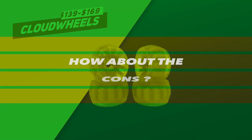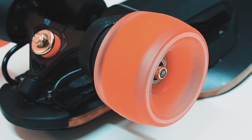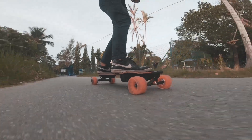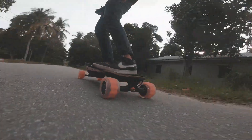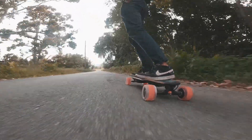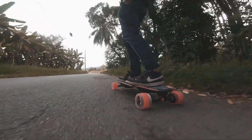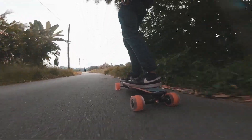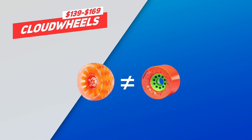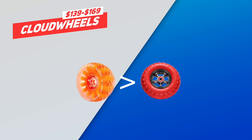What about the cons for the Cloud Wheels? As mentioned, Cloud Wheels have a pretty narrow contact patch at the middle, so you'll get a less grippy ride. While the wheels never lost grip for us, it's wise to be extra careful when riding on wet surfaces. Lesser grip also means carving became a lot less fun compared to riding on street wheels. Carving on Cloud Wheels will never be as fun as carving on Kegels, but it's still better than carving on 6-inch pneumatic wheels.